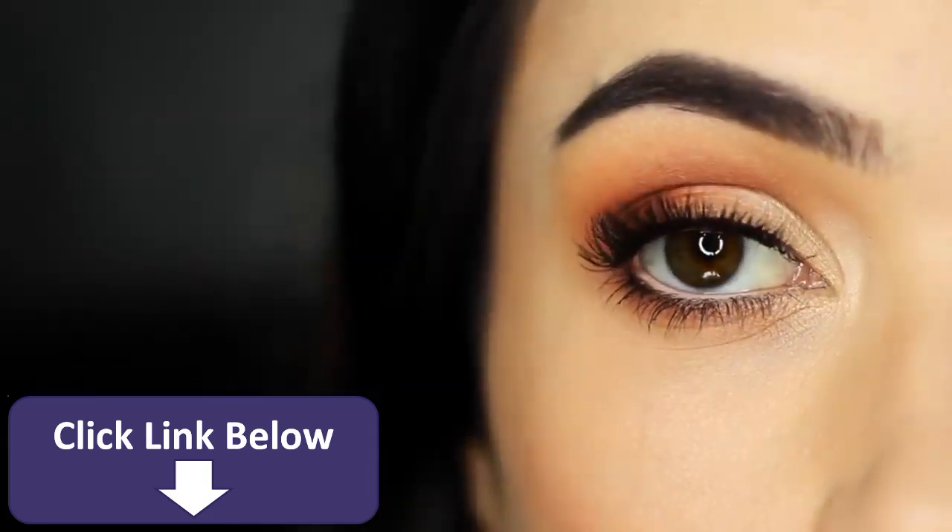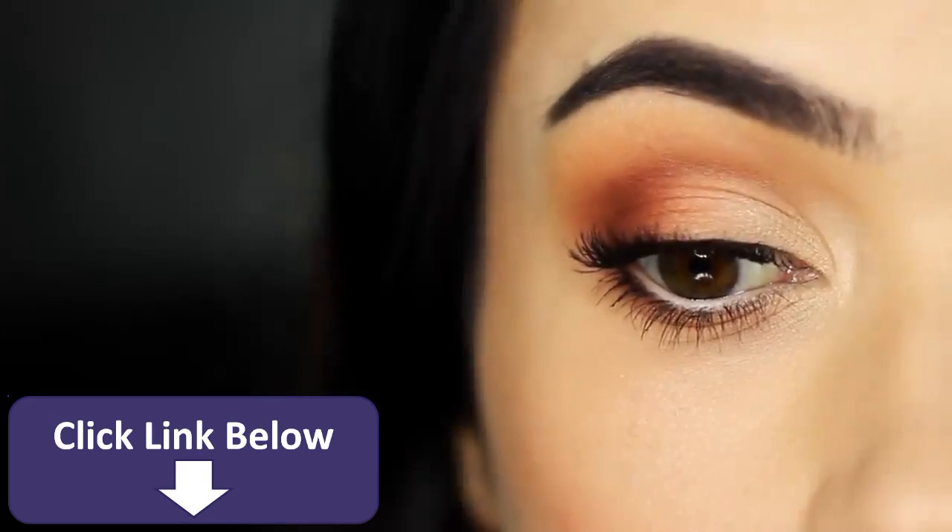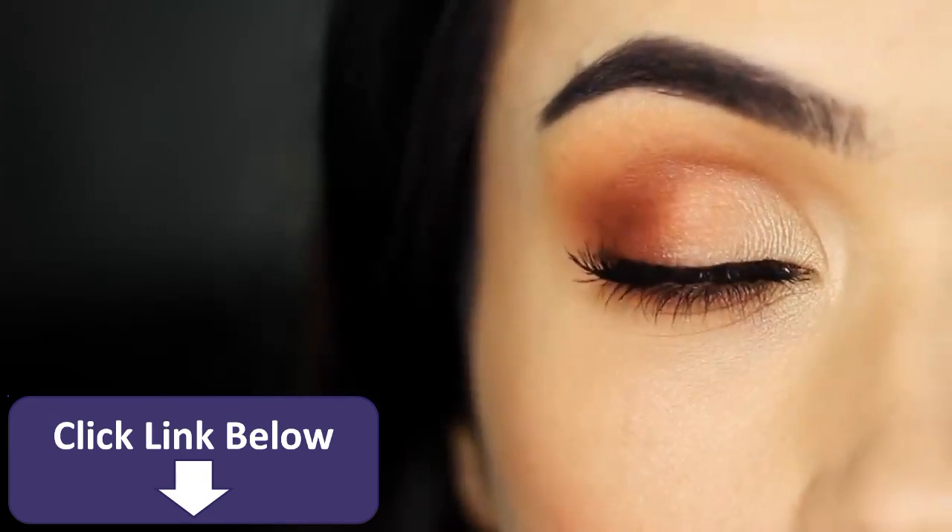Today I'm going to show you how to take your basic eye makeup look to the next level, sharing some of my favorite tips and tricks for getting that pro finish. So let's get started.